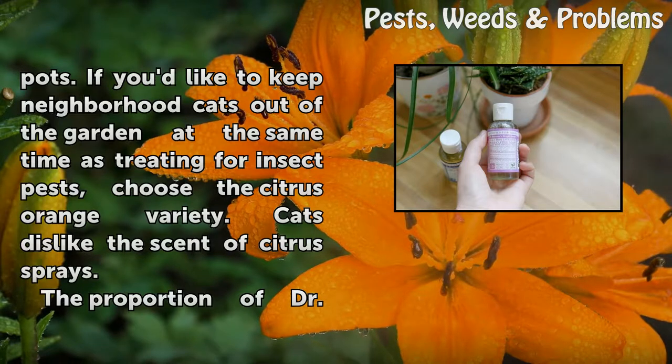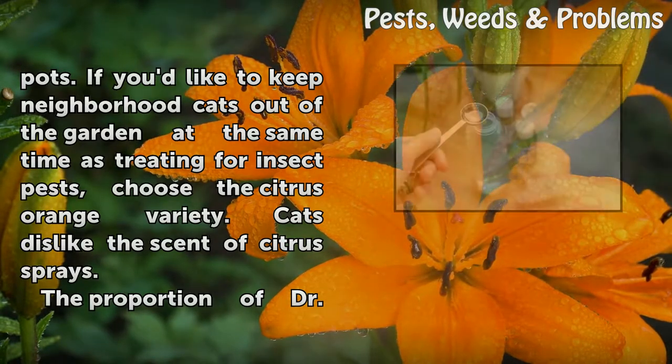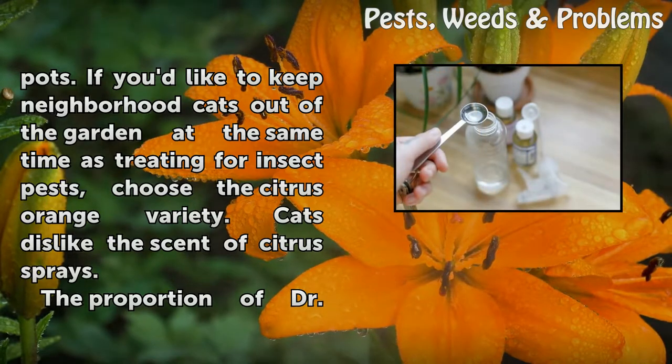If you'd like to keep neighborhood cats out of the garden at the same time as treating for insect pests, choose the citrus orange variety. Cats dislike the scent of citrus sprays.